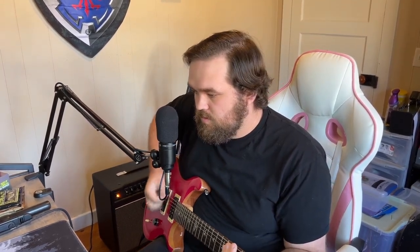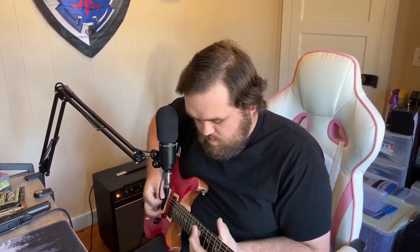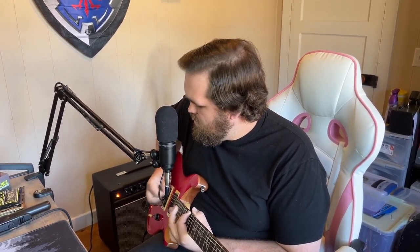Let's go ahead and bump up the drive all the way and see what kind of gain tones we can get out of this. It's pretty saturated. However, you're not going to get some super high gain metal tones out of this. But with this being a pedal platform, you can easily throw a distortion pedal on this thing and get some gnarly tones.